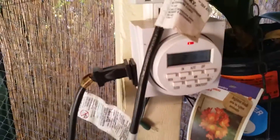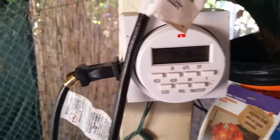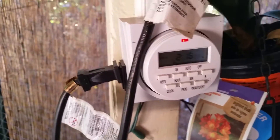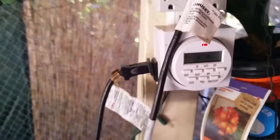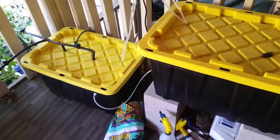Let me show you the timer. Here's my timed control timer — sorry about the focusing, guys, I'm using my phone. I have it programmed for three feeds a day.